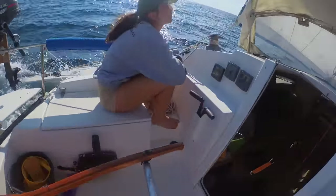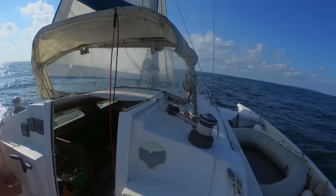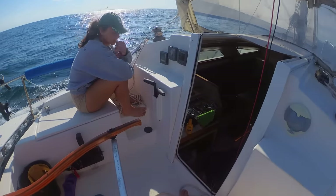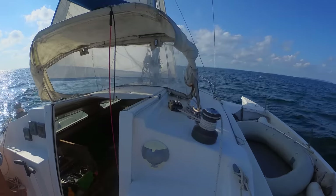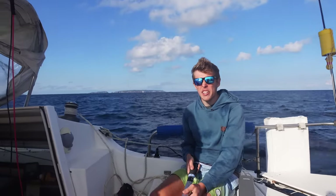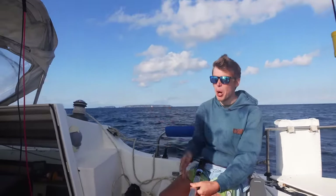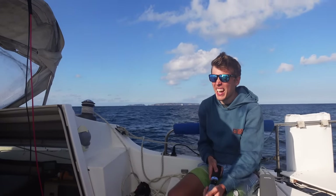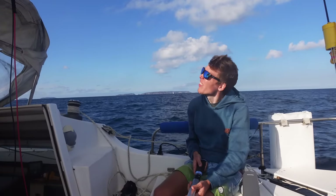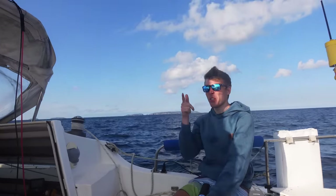We're doing six and a half knots — not bad. We're not pointing as high as we'd like, though. We're sailing along and we're getting a lot of wind shifts. At one point we're pointing at the bottom of the island, next point we're pointing at the top of it. The tide's going to start blasting through this way.